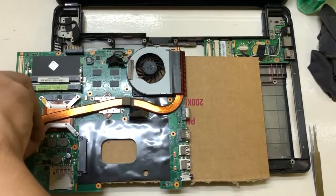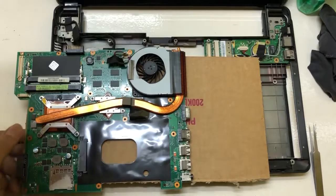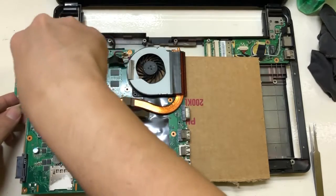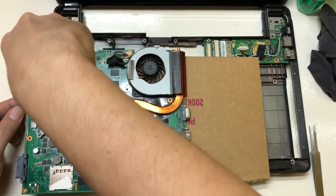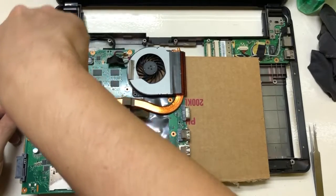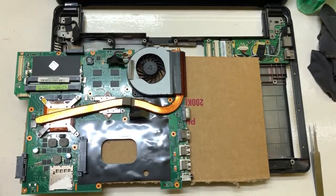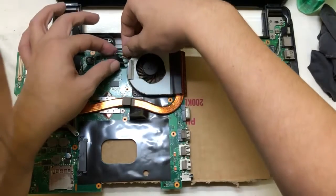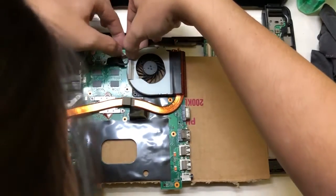So there you go — you just need to do everything in reverse order and then you're good. That's how you replace the CMOS battery and the thermal paste for an Asus laptop K42JC. Thanks for watching and see you next time.